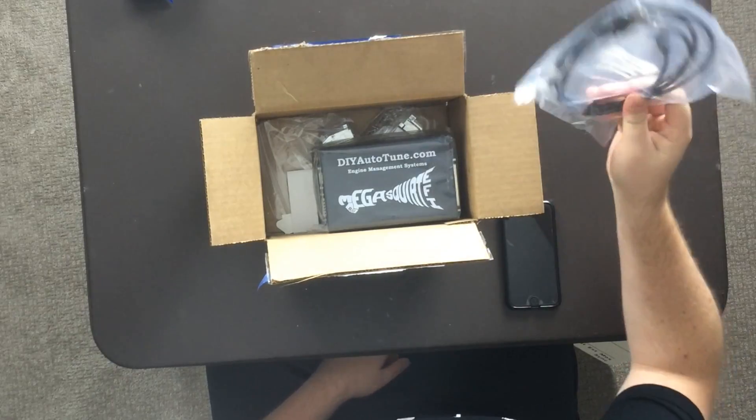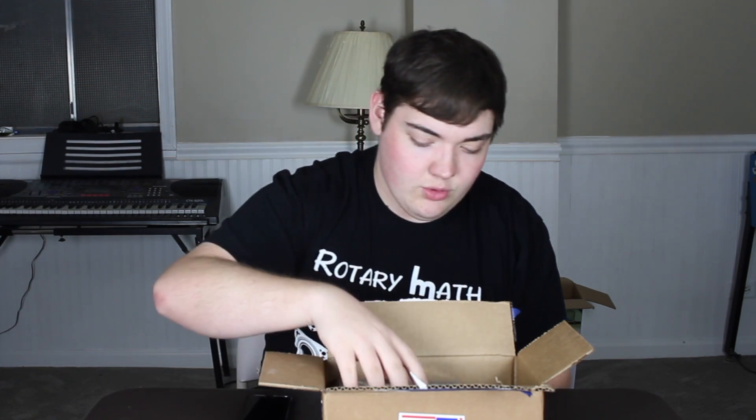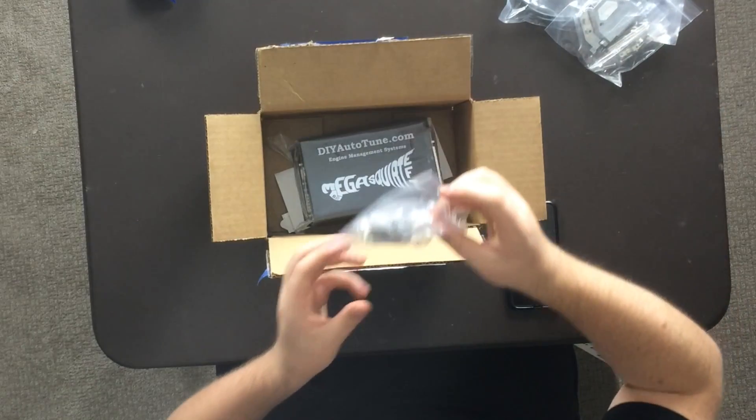So it came in this box. This USB cable does not come with it, but is highly recommended if you want to tune it — you're going to need this. It's an extra seven dollars I believe but it's important. Here we also have some pins and connectors, which you'd need if you're going to make a custom harness.